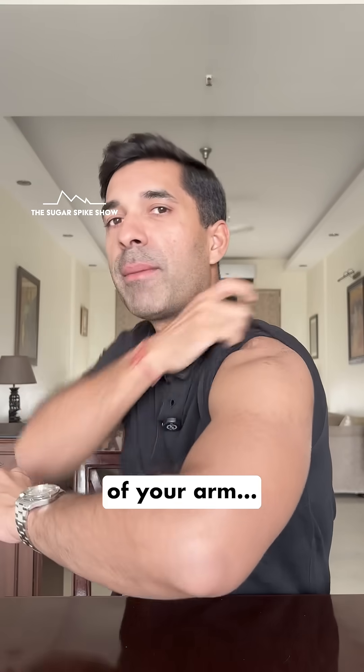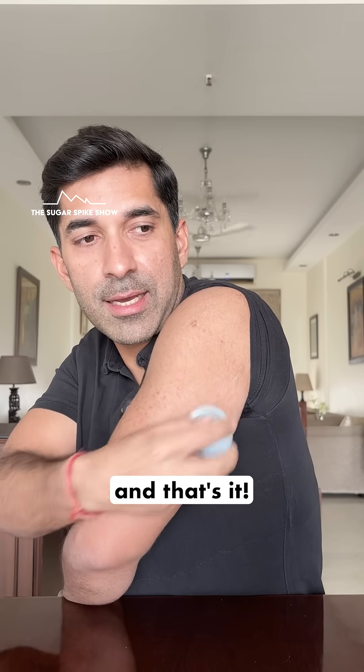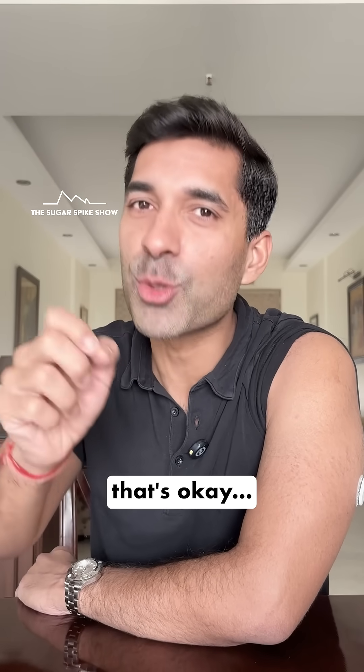Then find a spot on the back of your arm. Make sure it's clean and punch it in. And that's it — it doesn't hurt, it only pinches a little. That's okay.